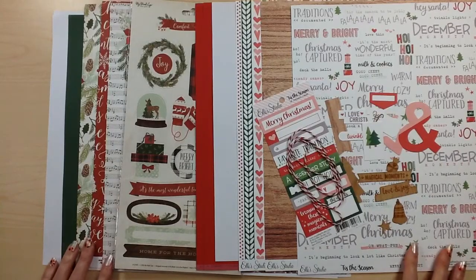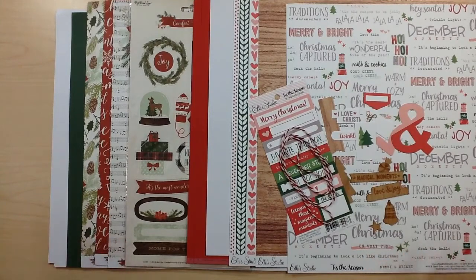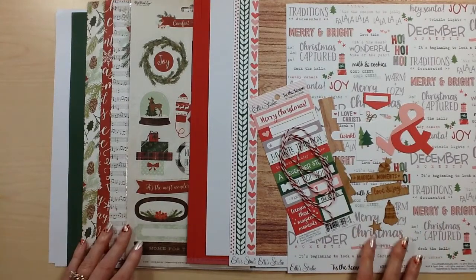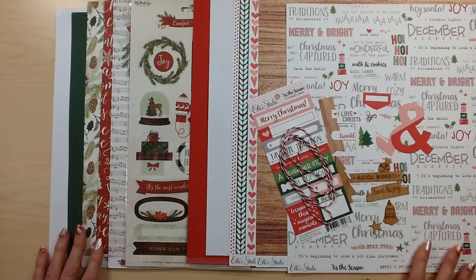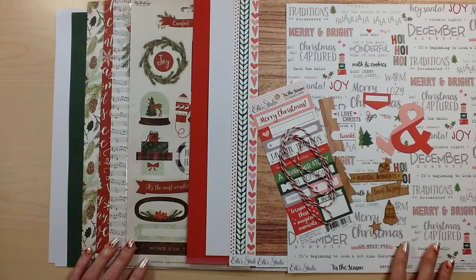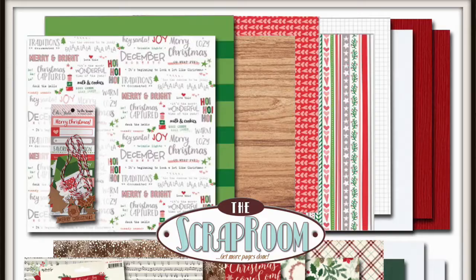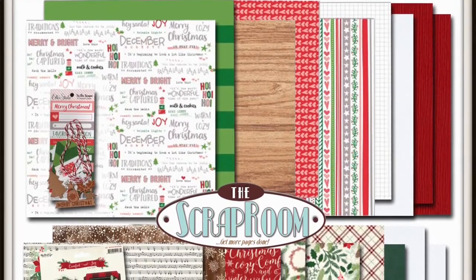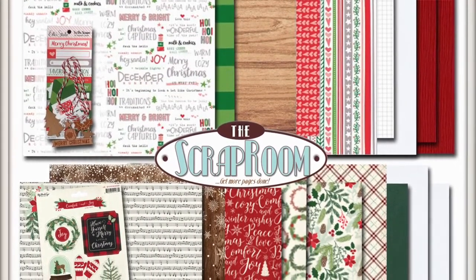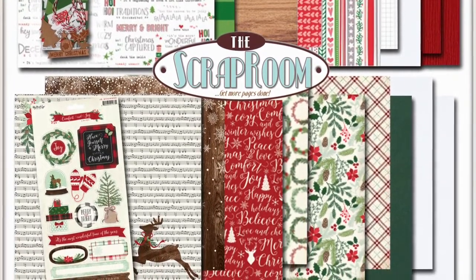This kit is perfect if you just want a smaller collection each month, or if you want even more than just the four kits in your flavors of the month you can add this to get even more product each month. You'll also receive recipe cards with step-by-step directions for layouts featuring each one of the collections in your Double Shot Kit. Here's a final look at the Double Shot Kit. Be sure to hop over to The Scrap Room Facebook group and to the blog for more inspiration and challenges from the design team and your fellow subscribers.